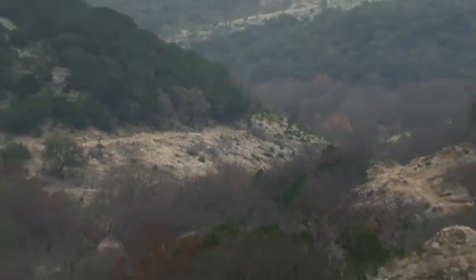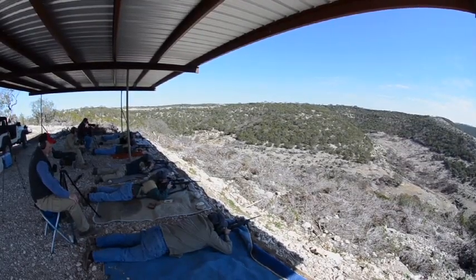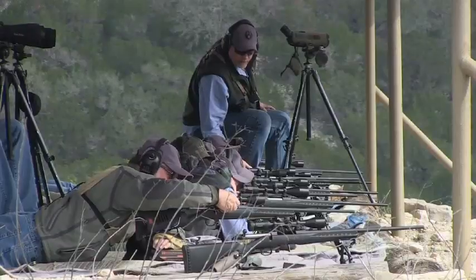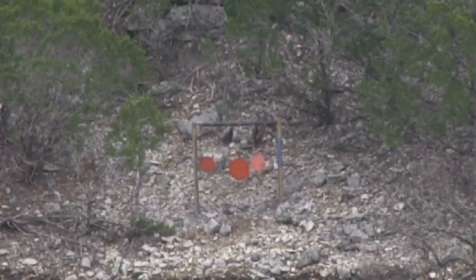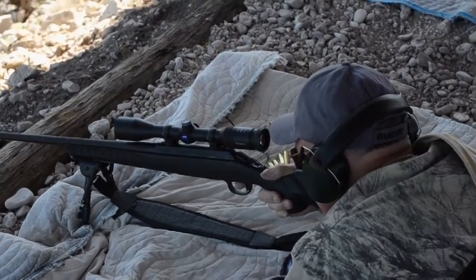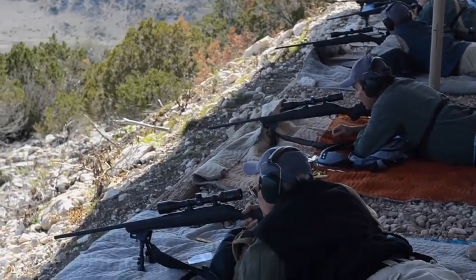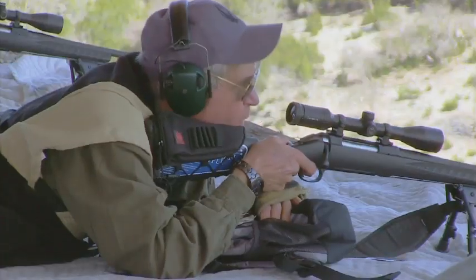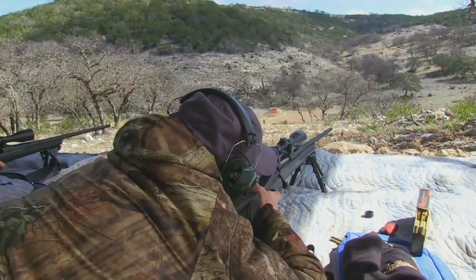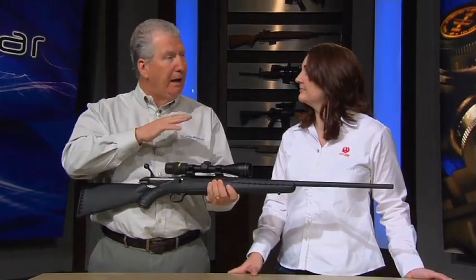We were shooting it in 30-06 out at the FTW Ranch doing some long-range shooting. The first three shots I shot out of mine, prone from a bag, all went into the same hole at 100 yards — that's impressive. After three days of shooting these without cleaning them, we were shooting out at 300, 400, 500 yards, and then they started to really stretch it. Eventually out at 1,000 yards with a 30-06 — the scopes we were using didn't have that much adjustment, so we were having to hold on and over, and we were still hitting them.